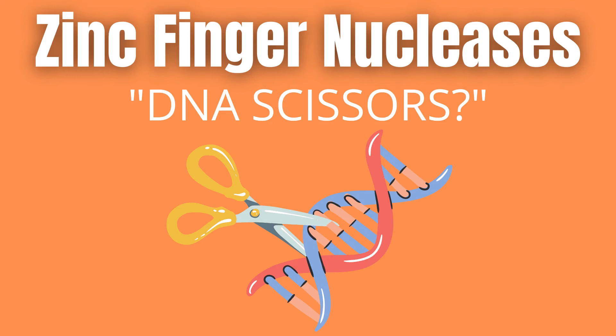Zinc finger nucleases, or ZFN. What are they, how do they work, and why are they useful? That is what we will investigate today.